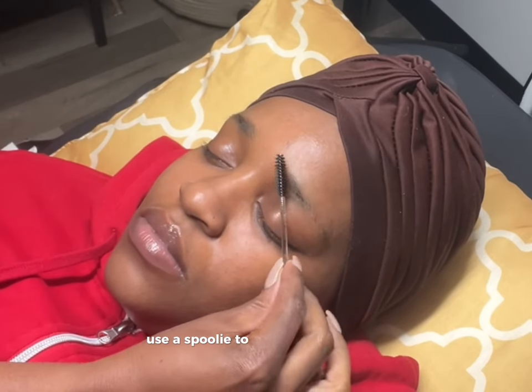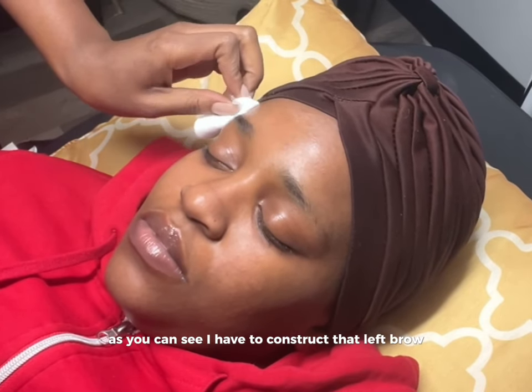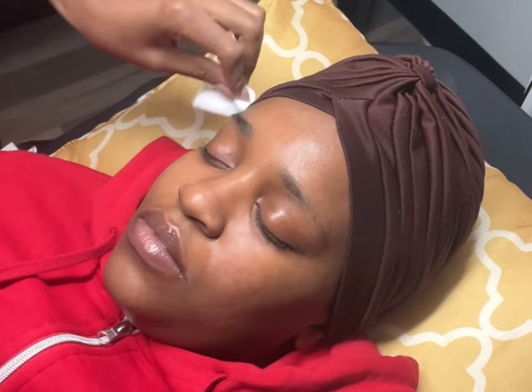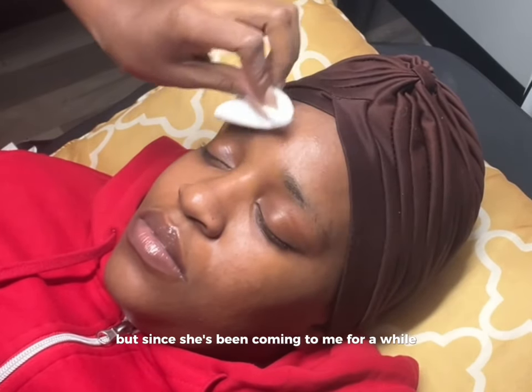Use a spoolie to brush out the brows. As you can see, I have to construct that left brow. Normally I would brow map this, but since she's been coming to me for a while, I know what to do with her brow.